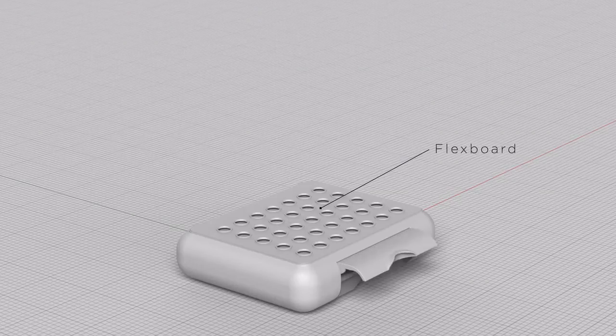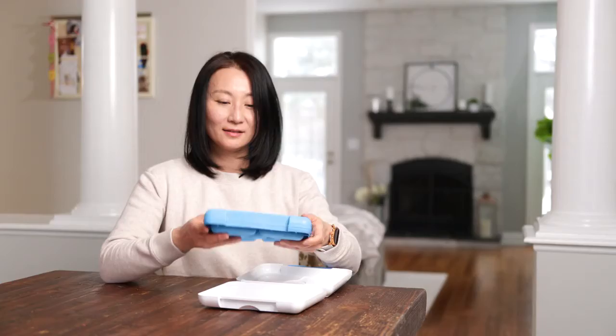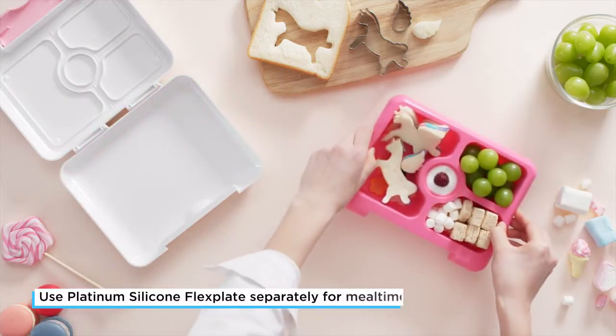We're using all BPA free materials. This is all made out of platinum silicone — it is the top of the line within the food grade silicone. This alone can be used as a silicone plate, which is also very useful and versatile.